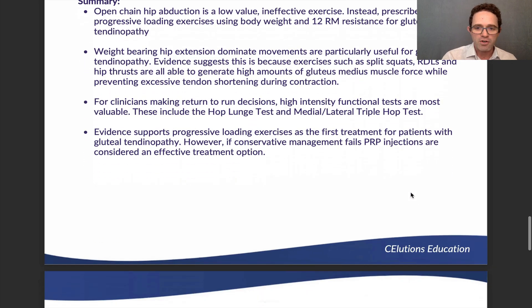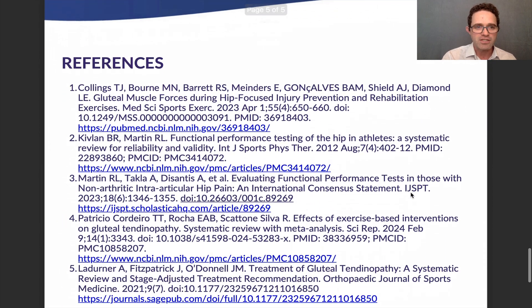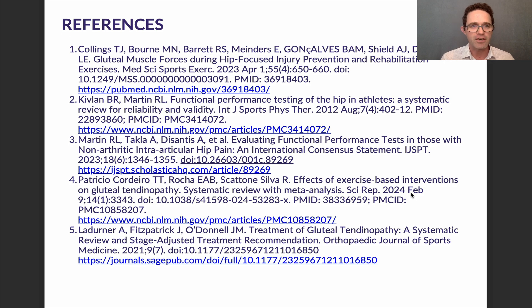I want to make a specific callout to the first research study referenced — it's really helpful in showing these progressions and the progressive loading exercises. If you're interested, check out the link to that study; it's an effective tool. Until next time, take care, and please let me know if you have any questions or want to talk about anything in this report. Have a great day.